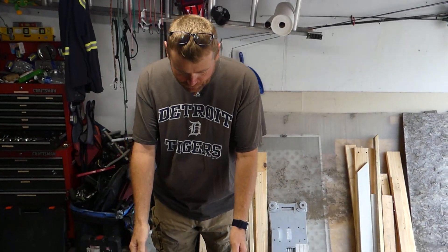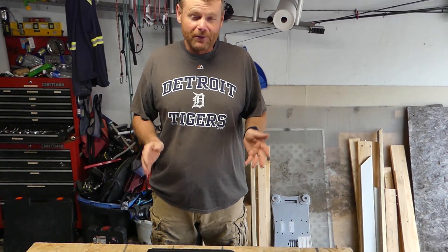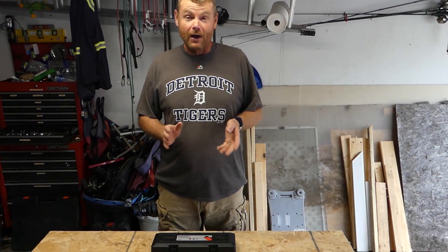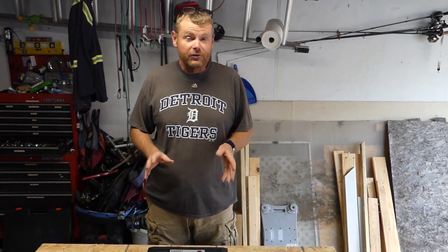Hey, what's up everybody? Welcome back to RC Insiders. I'm going to do a quick little review here of a torque wrench — a torque wrench that I've been wanting for a long time. If you've been with us for a while, you know we do a lot of automotive work here in the old shed. I have torque wrenches, but I've always wanted a digital torque wrench, and I think this one's going to fit the bill for most of my needs.